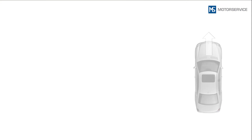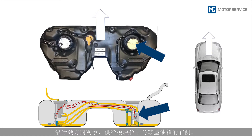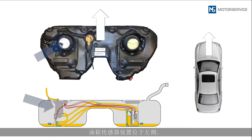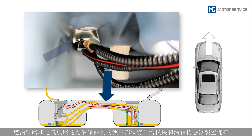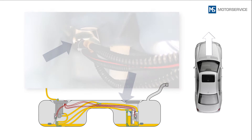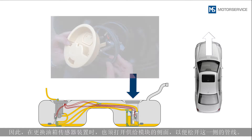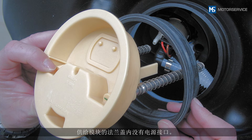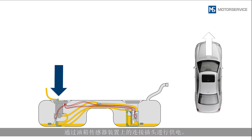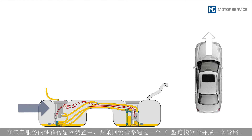Viewed in the direction of travel, the fuel module is located on the right-hand side of the saddle tank. The sender unit is located on the left-hand side. Electrical and fuel lines running through the narrowest point of the two tank sides connect the fuel module and fuel tank sender unit. When replacing the fuel tank sender unit, the side of the fuel module must also be opened in order to detach the lines on this side as well. The fuel module does not have an electrical connection in the flange cover; the power is supplied by means of the connector plug on the fuel tank sender unit.